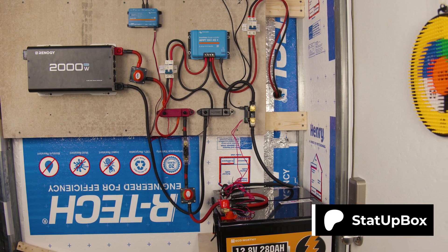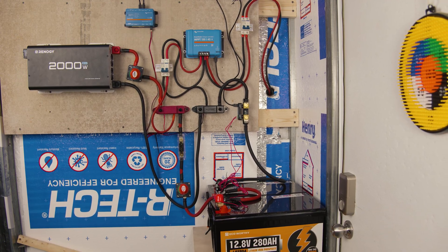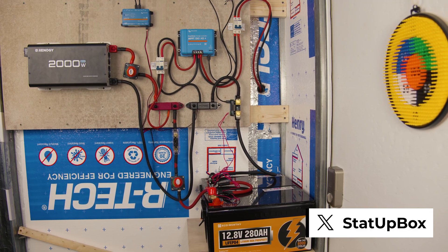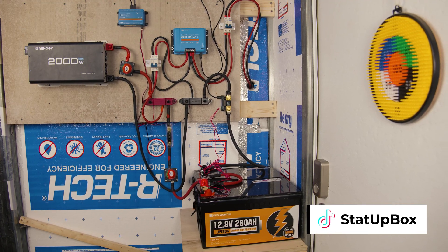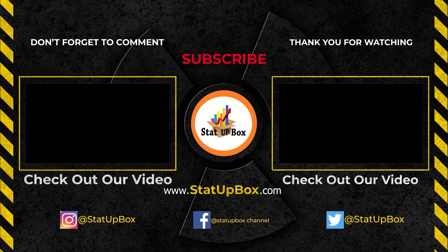You've done it — you can pat yourself on the back for a job well done. You've now become a black belt in battery monitoring. Don't forget: if you liked the video, please give us a thumbs up — that really helps. If you have any questions, place them in the comment section below; either the StataBox team or someone in the YouTube community can help you out. Don't forget to subscribe and follow us on social media. Thank you for watching, and here's a link to our latest video.